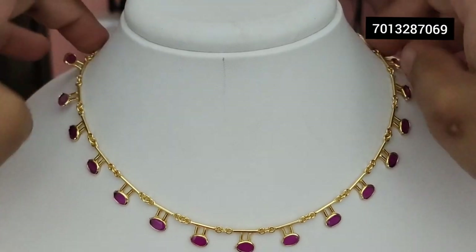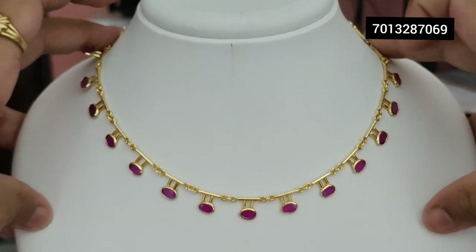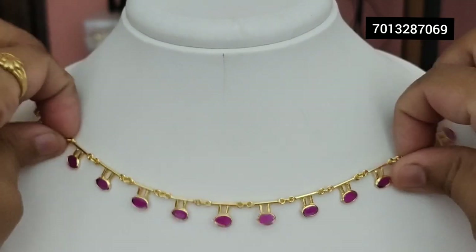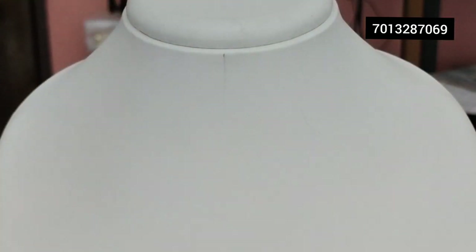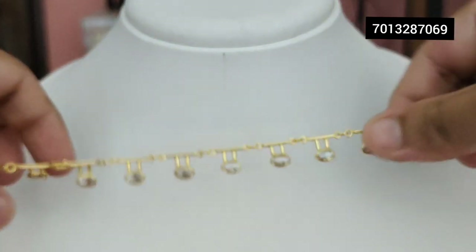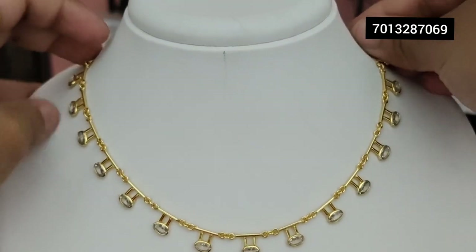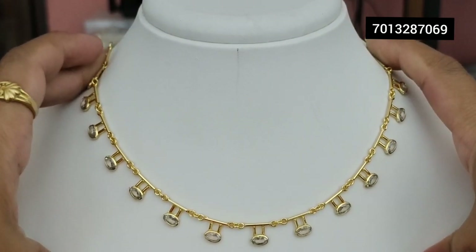So ruby color — you can wear it. This is a beautiful design. This is white color. In total, we have three colors, and in each color we have five pieces. This is also a red color.